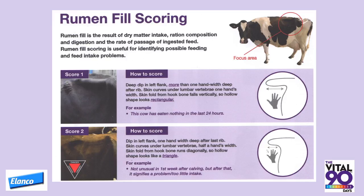A score two may be apparent in a very fresh calved cow in the first week or so of lactation, but should never be seen in pre-calving cows or dry cows.